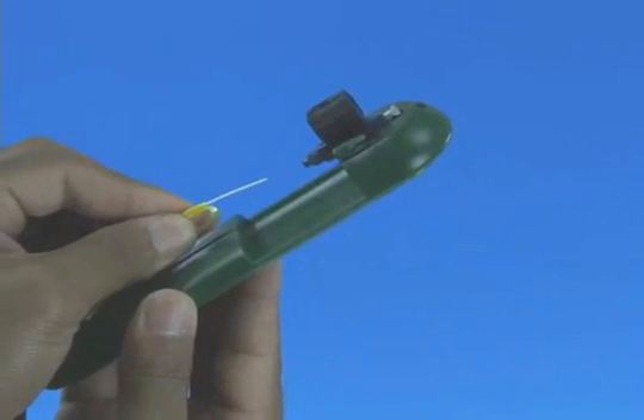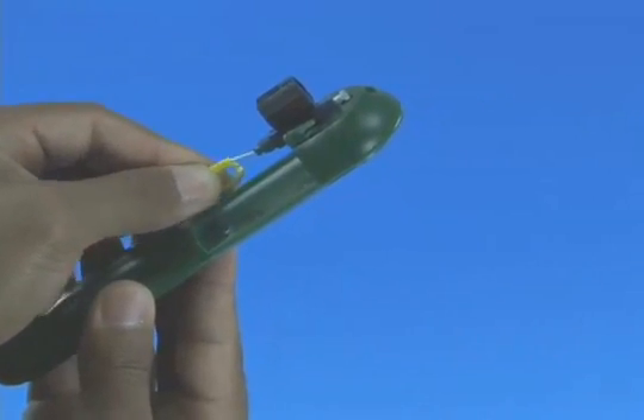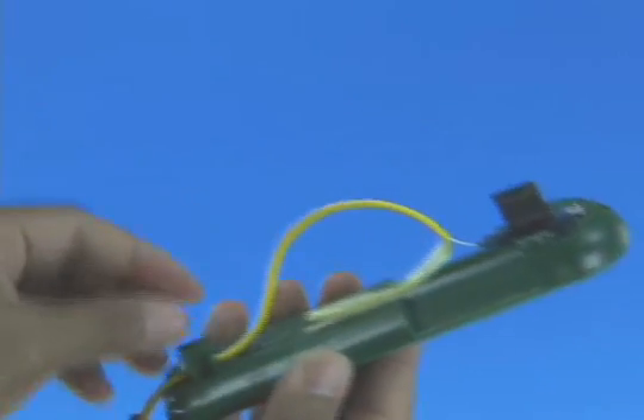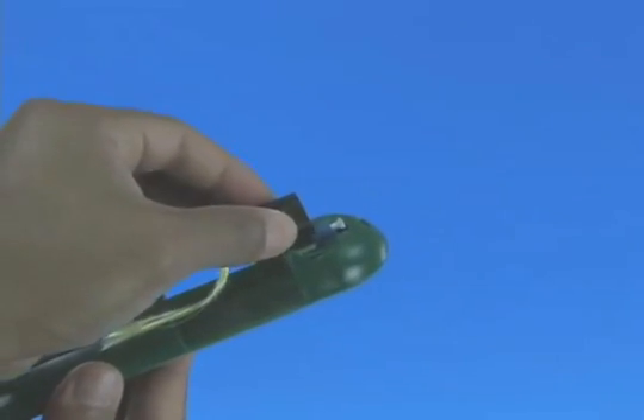Option A: termination without the use of a visual fault identifier. Insert the fiber slowly into the rear of the connector until a connection is made. Make a bend in the fiber to maintain connection. Squeeze both sides of the wedge clip to release the wedge.